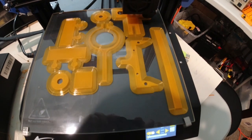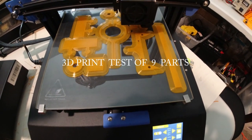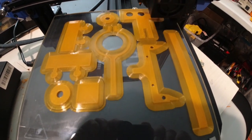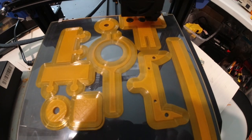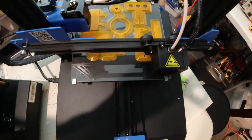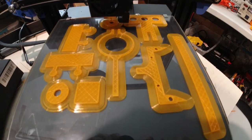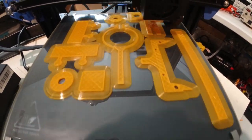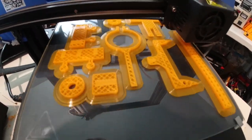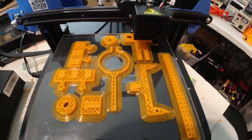Hello, this is Ken at New Tech Inventors, and we're currently watching a nine-part print job running on the Anet ET4 printer. These nine parts are part of the helping hand, and we're doing a test print to see how well they do on the printer using the glass bed. We'll be checking for adhesion and quality of print, so we'll speed through this and see how everything turns out.